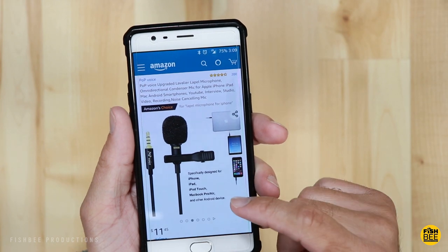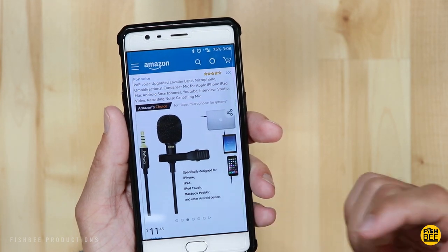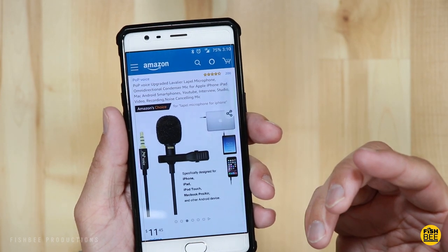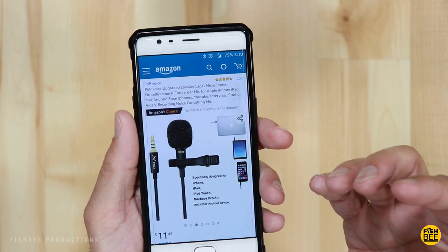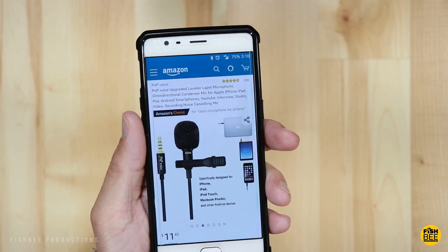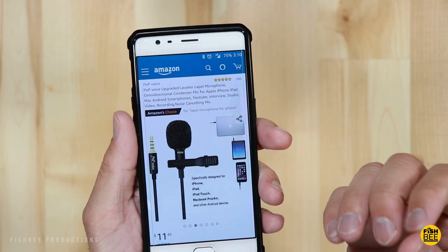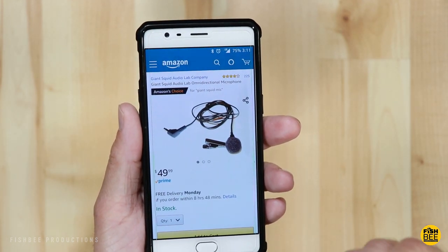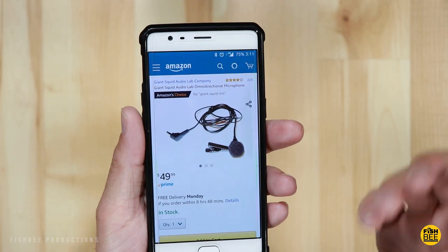This is specifically designed for iPhone, iPad, iPod Touch, MacBook Pro or MacBook Air, and Android devices. But you can also use this like I do for a YouTube channel or streaming, or pretty much whatever has a 3.5mm jack. And the Giant Squid lav mic is a little bit more expensive at $50 versus $11.